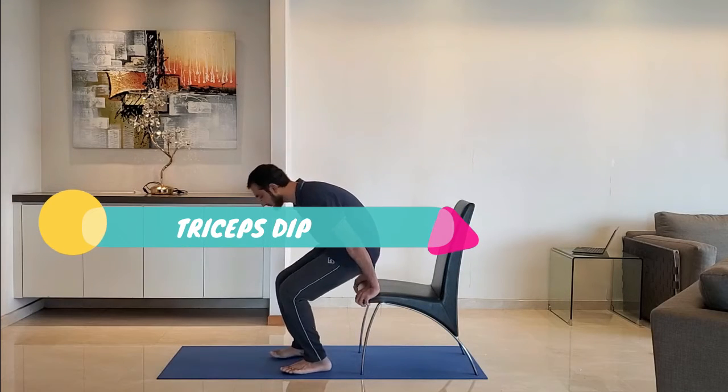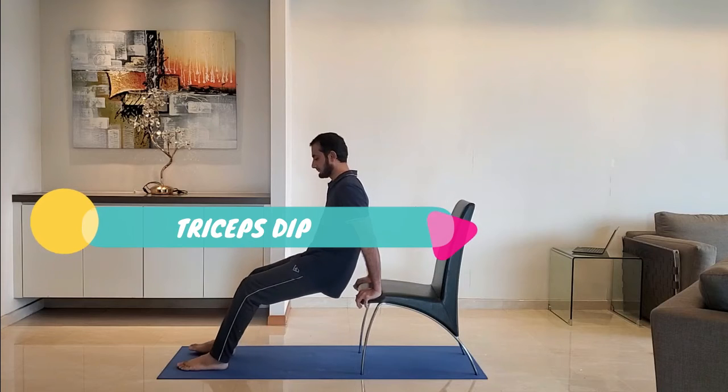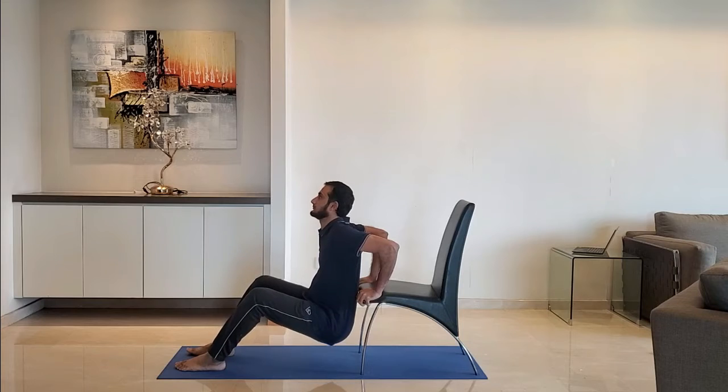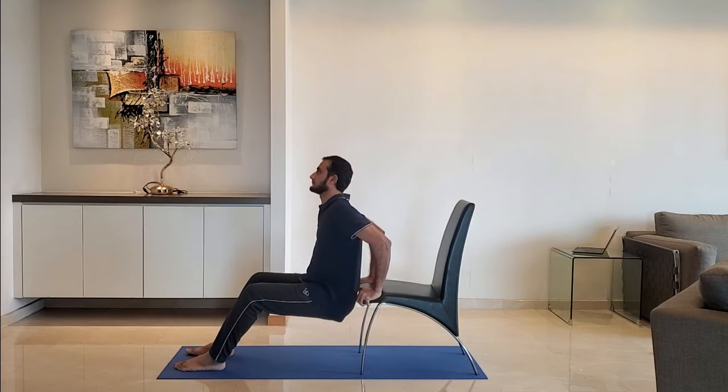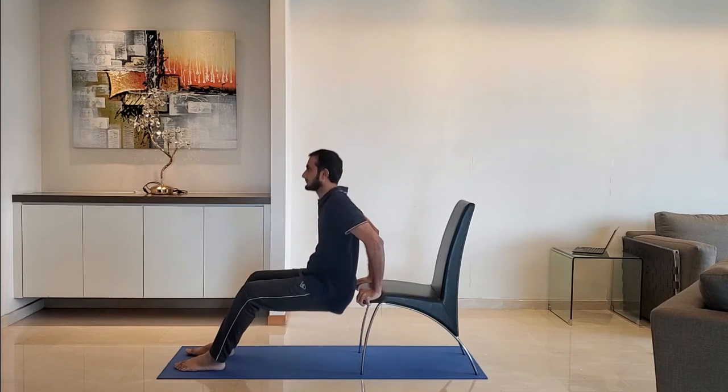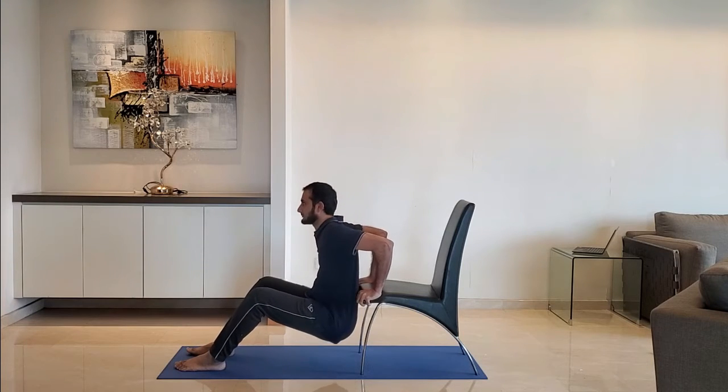Next up, triceps dip. Keep hands at the edge of the chair. Lower the body so that the arms make a 90 degree angle. Do not try to go too deep. Exhale as you push up.